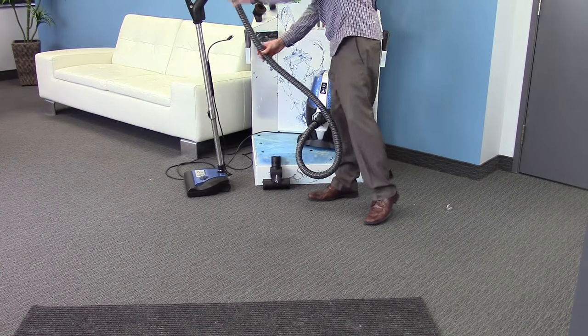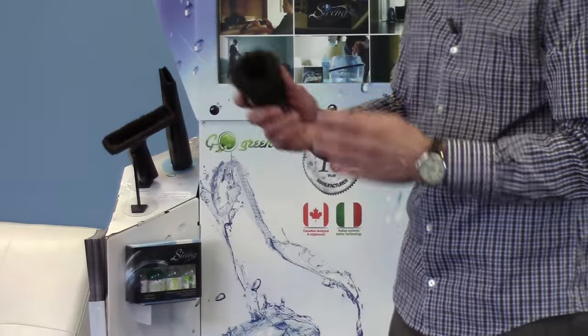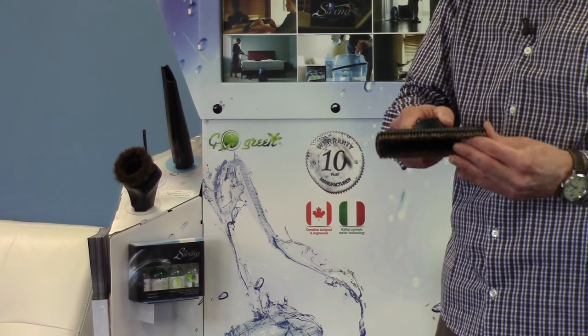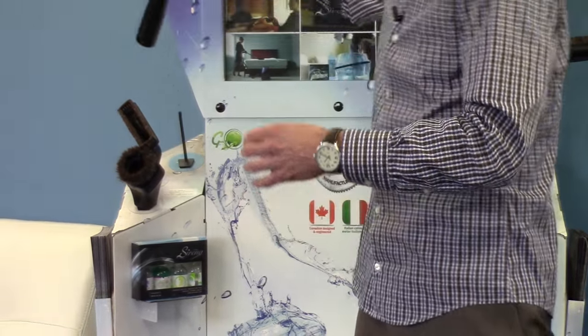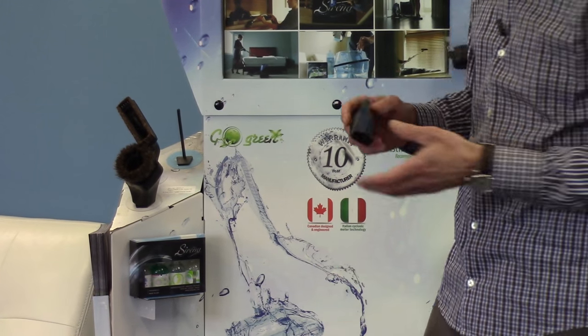As I mentioned, the system comes with all the premium tools that you need to clean everything in your home. We have our dusting brush — fantastic for doing things like artwork or your curtains. Our upholstery tool is great for upholstery, stairways, as well as the inside of cars. We have what we call our crevice tool, which is fantastic for hard-to-reach spots like getting in between the cushions on your couches, or in between the fridge and the stove in your kitchen.